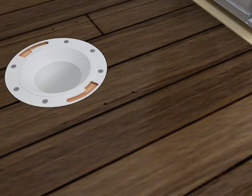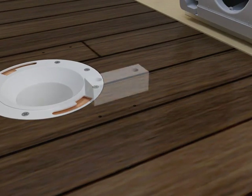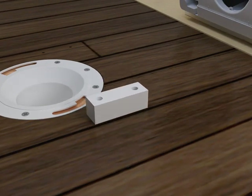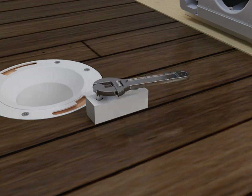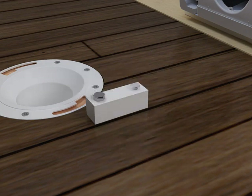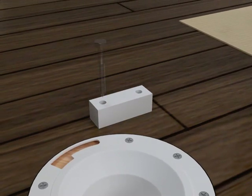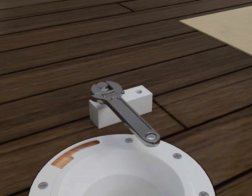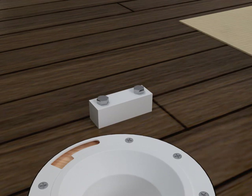Remove the template. Align a mounting block with the corresponding holes and secure the mounting block to the floor using the provided lag bolts. Repeat the procedure with the second mounting block.